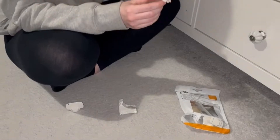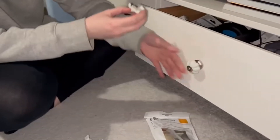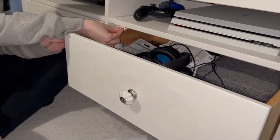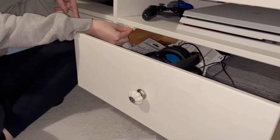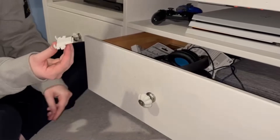You can use the prongs on part D as a guideline of where you need to place it in the drawer — around here. What you need to do is peel the stickiness off.